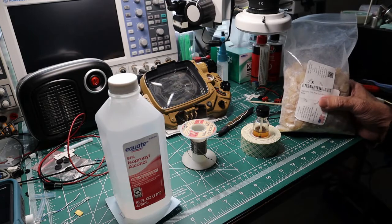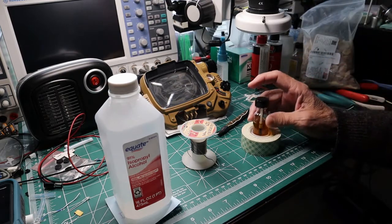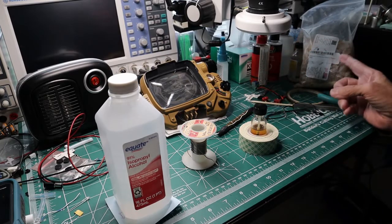And it's not going to go bad, whereas if you buy a jug of flux, by the time you use it all up, it's going to go bad. Here you can make it as you need it.